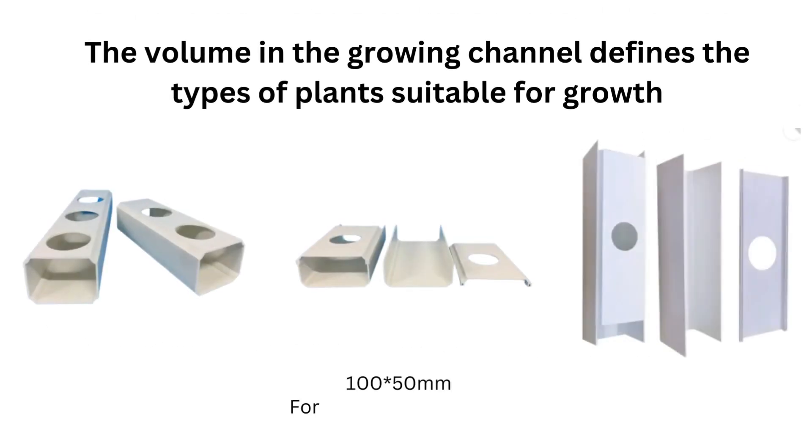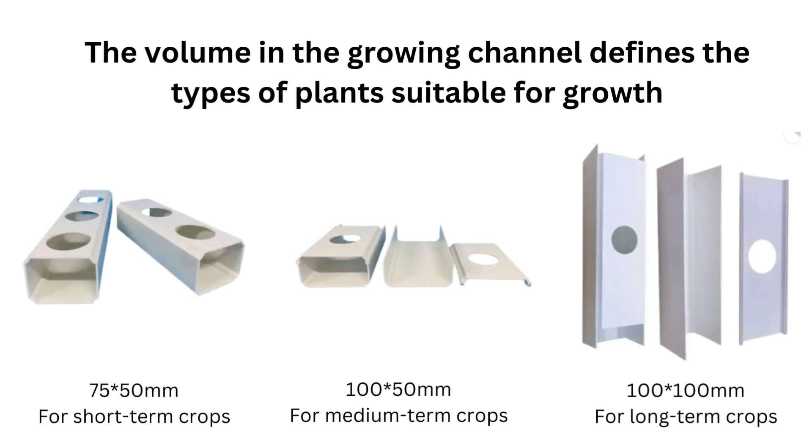This technique can be applied vertically or horizontally and is ideal for small-scale private growers seeking to maximize space. The volume in the growing channel defines the types of plants suitable for growth. Channels like 75 by 50 millimeters are used for short-term crops like herbs and leafy greens for a one-time harvest. For continued home harvest of herbs and leafy greens, you should consider growing in bigger channels like 150 millimeters.